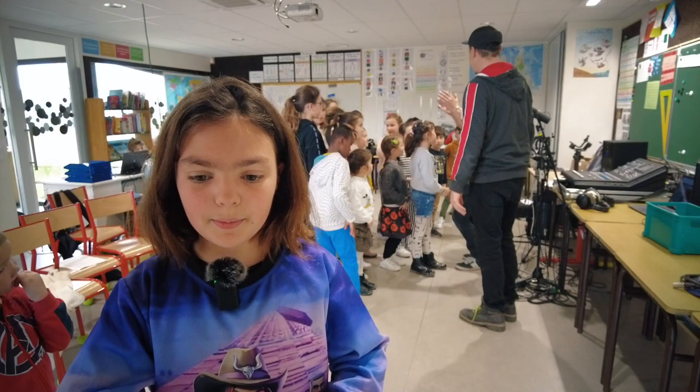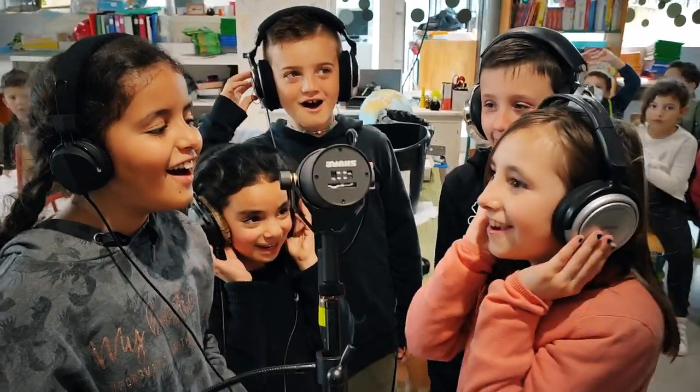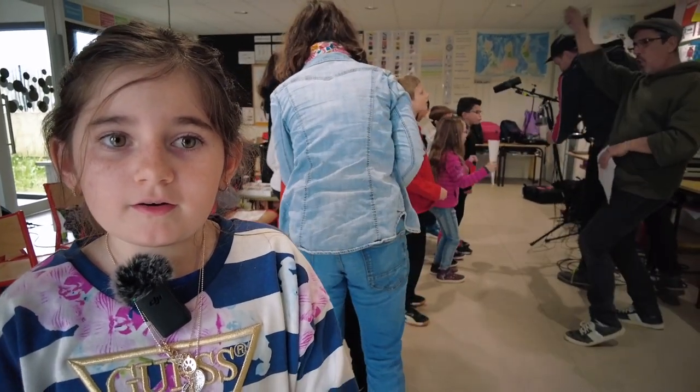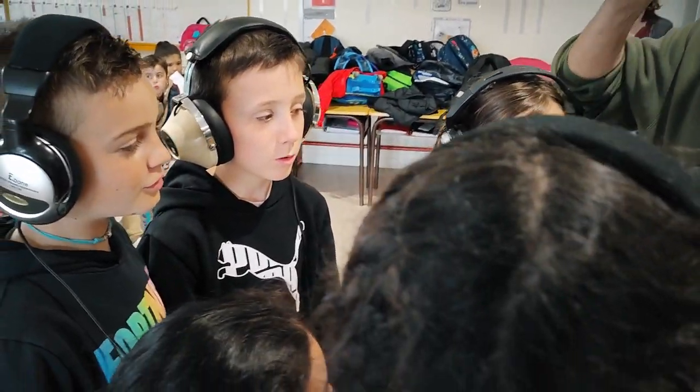Dans cet atelier, j'ai appris à chanter dans un micro avec un casque. J'ai appris à ne pas chanter faux et à ne pas être décalé dans la musique. On a appris à bien connaître les chansons. Et moi, je dirige l'atelier chant. Donc chaque fois qu'on fait une résidence dans une école, on fabrique une chanson, et notre but c'est de l'amener dans d'autres écoles et que les autres enfants la chantent.